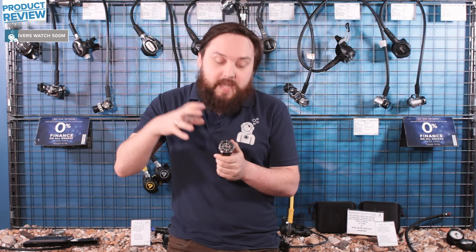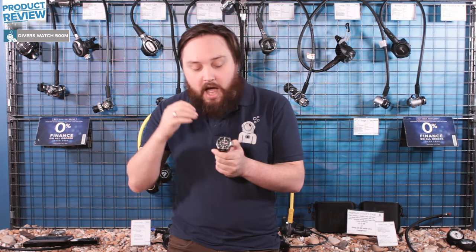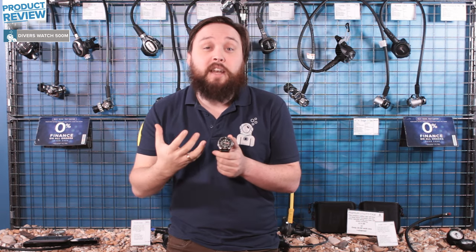Hi guys, welcome to Simply Scuba. Here we have our very own Simply Scuba Divers Watch 500 Meter. As the name suggests, this can go all the way down to 500 meters, which is where it's been pressure tested to. It's a smart little dive watch and a very simple analog backup to your dive computer.